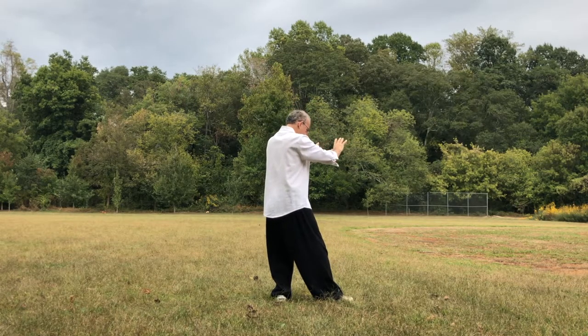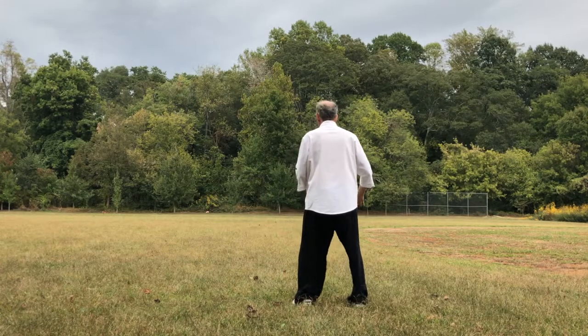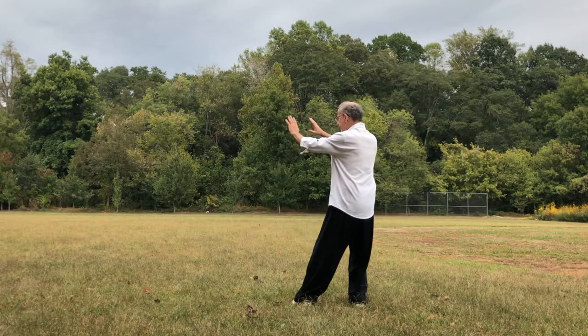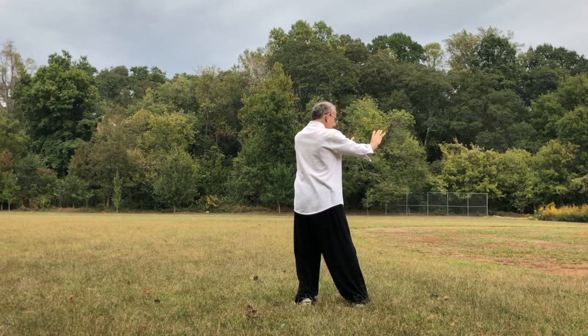Two things you have to practice: the double hand circle, but with shifting the weight the other way. As the hands come up to my left, my body shifts to the right. As the hands come over, my body shifts to the left.